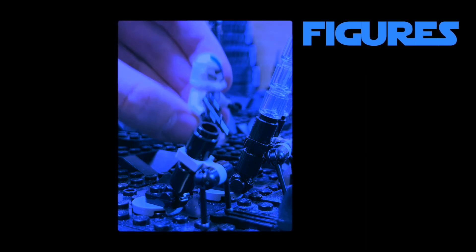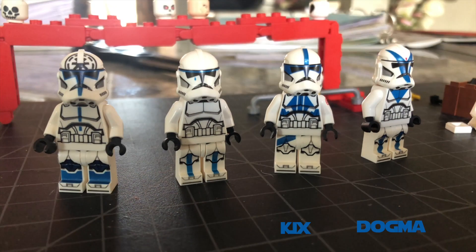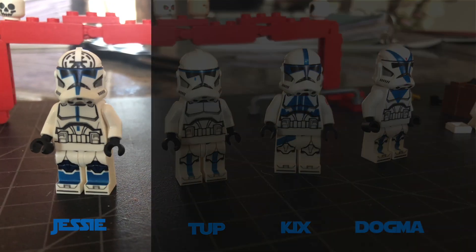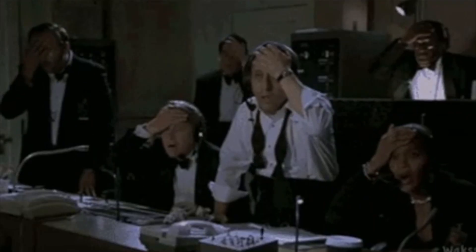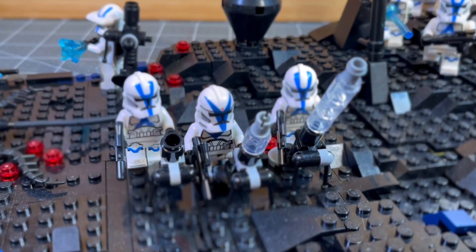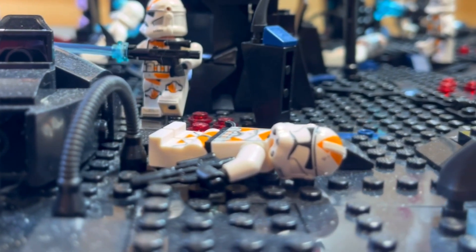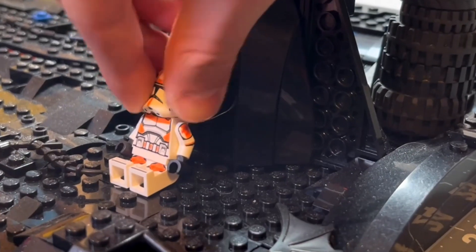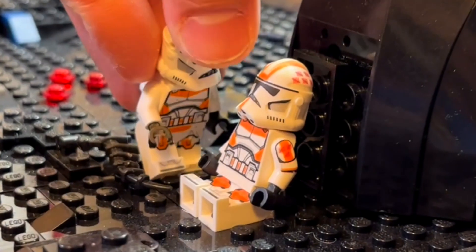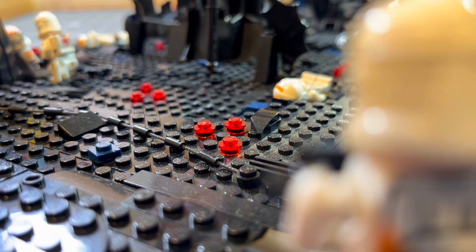After completing the build, we needed to add all the figures. The decaled minifigures had finished drying, so we assembled them — we ended up decaling Kix, Dogma, Jesse, and Tup. However, Jesse is not in the scene, so we didn't have to decal him in the first place and will not be using him in the mock. We will put on the minifigs with lots of cool poses and actions to make the mock exciting and dynamic. We started by putting down Waxer in front of a tree with a medic helping him, then added all the 212th clones — some shooting, some injured, and some running into battle.